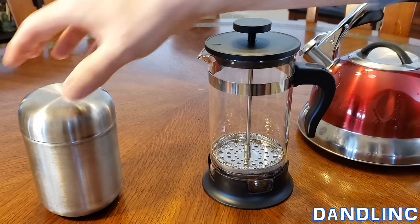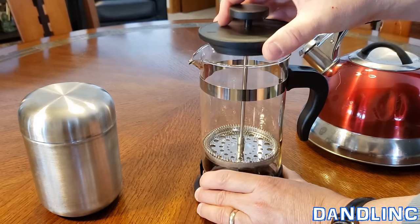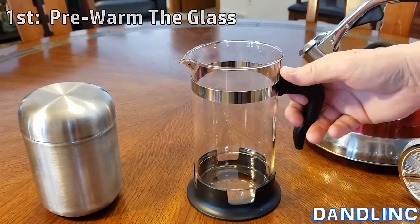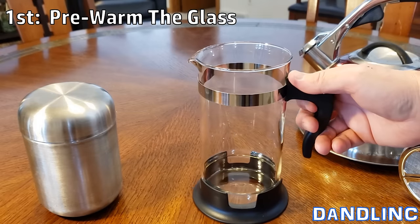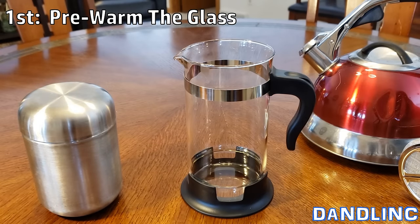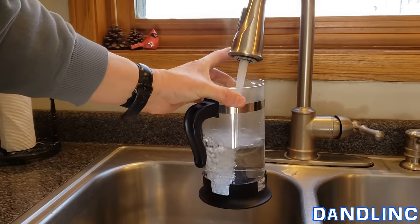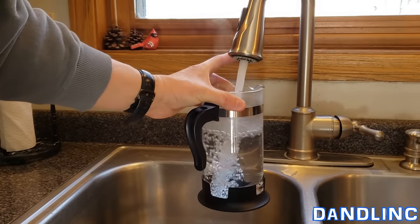We're gonna go ahead and use it — I've already got my hot water ready. With all French presses, what they first recommend is that because we don't have a heating element like you do with a coffee maker, you go ahead and put hot water in to kind of pre-warm the glass. I'll be right back. Nice and warm, so you don't have a tepid cup of coffee — a nice hot cup of coffee.